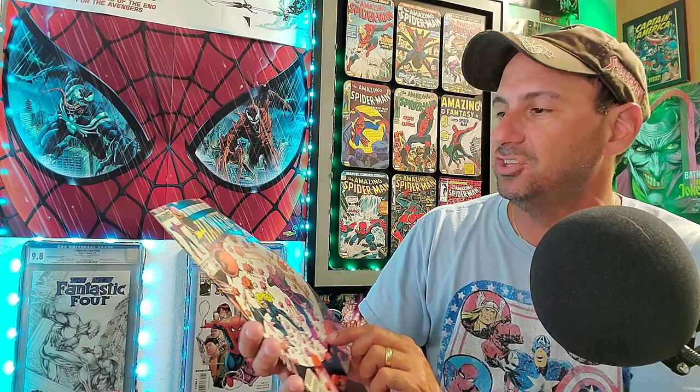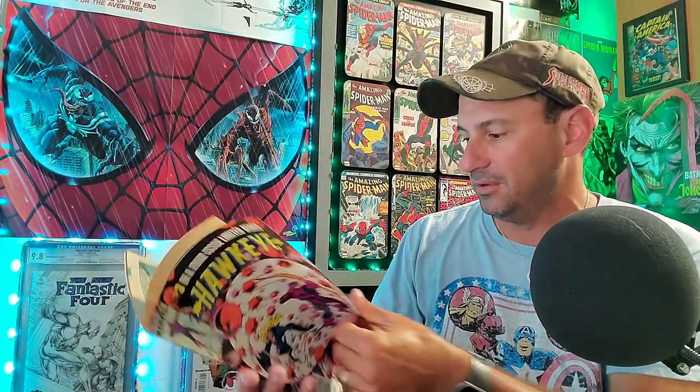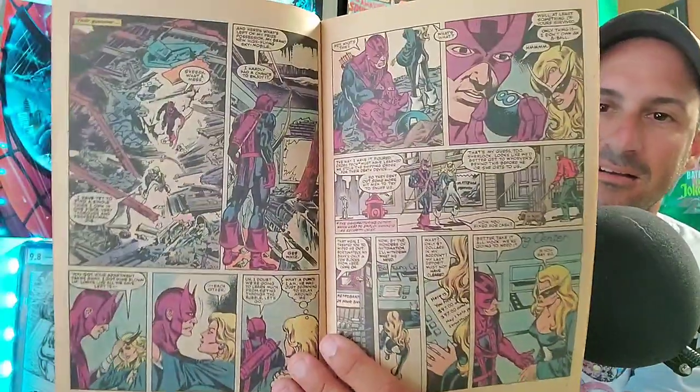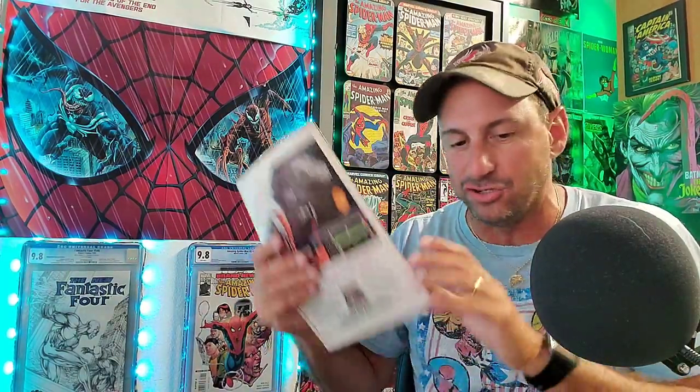Next one was pretty cool — I wish they had the full run in the dollar bin, but they only had this issue. This is Hawkeye issue three with Mockingbird on the cover. Even though they only had this issue, I had to pick it up — it's a classic 80s book from 1983. Here we get the classic costumes of Mockingbird and Hawkeye — just looks totally awesome. Smell test — this one smells like a traditional comic book from that time period, not overly musty. Yeah, that smells good.